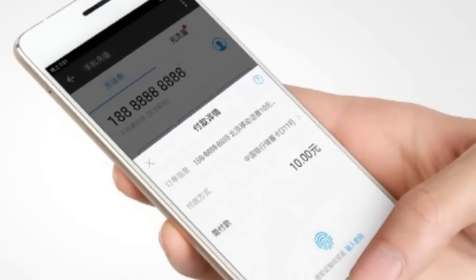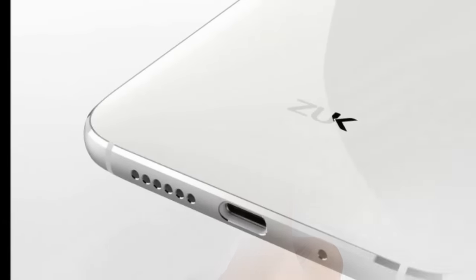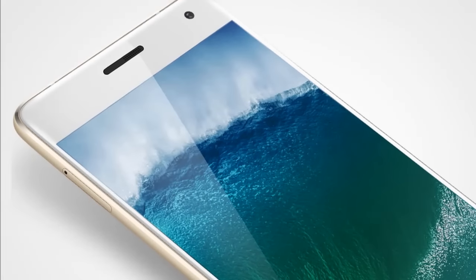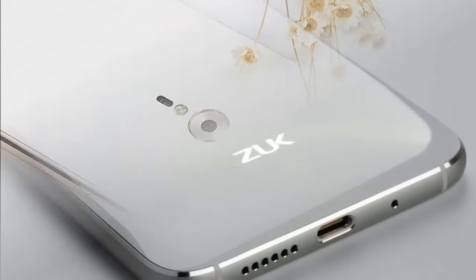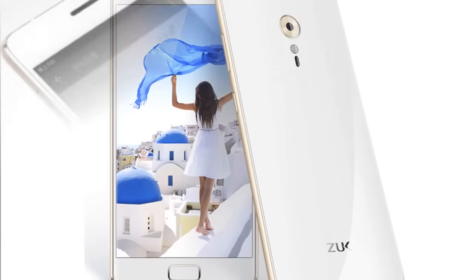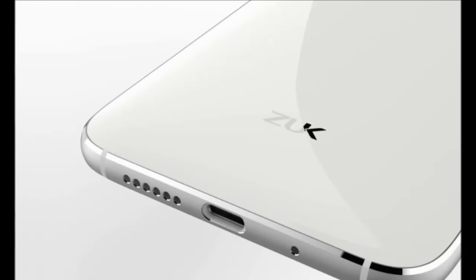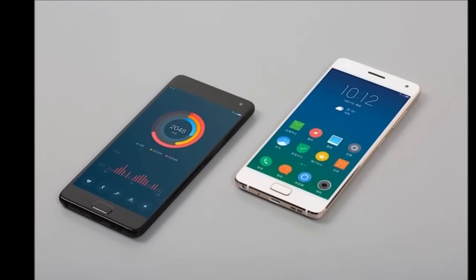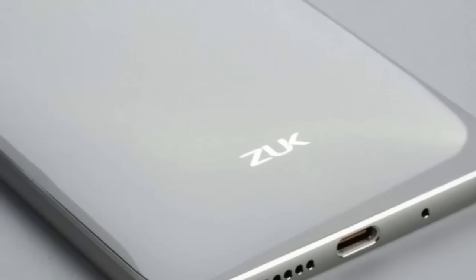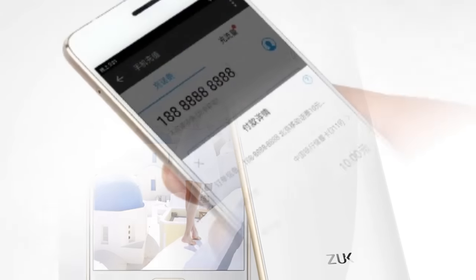ZUK Z2 Pro with Qualcomm Snapdragon 820 SoC and 6GB of RAM has been launched. Lenovo's ZUK brand has launched its ZUK Z2 Pro smartphone in China, priced at 2,699 Chinese Yuans, roughly Rs. 27,600, for the 6GB of LPDDR4 RAM and 128GB inbuilt storage version. The variant will be available to order starting Friday from the company's China website.